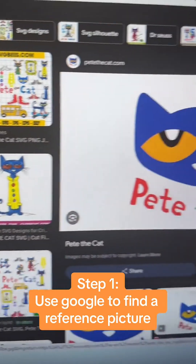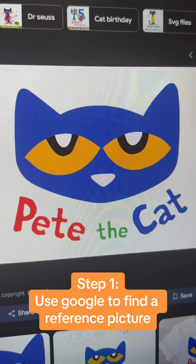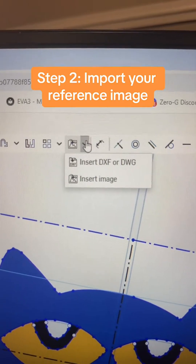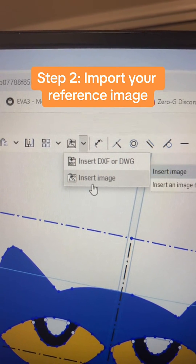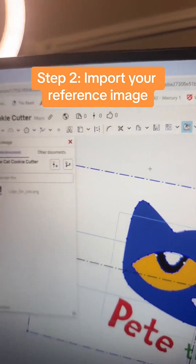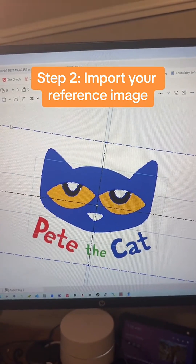I went on Google and found a picture that's going to be fairly simple and I think would make for a good cookie cutter. In OnShape, once you start a sketch, you can insert a reference image — I just clicked on this button, loaded it, and now we have the picture.